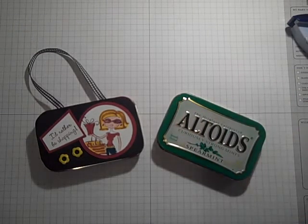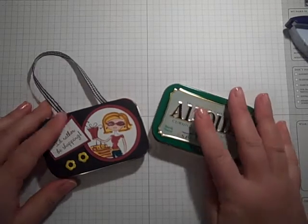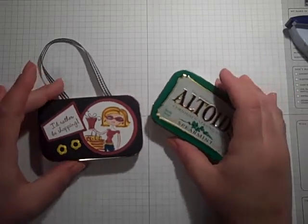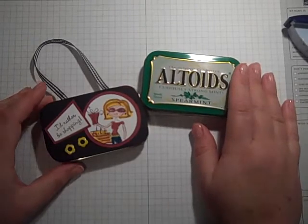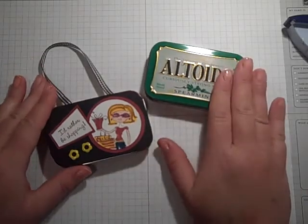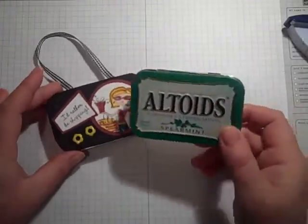Hi everybody, this is Gail, the Happy Stamper. Thanks for checking in with me today. We are snowed in here on the East Coast, and we are really supposed to get a doozy of a storm today. They're talking about power outages, and this is going to be a big one. So say a prayer for all of us out here on the East Coast. I just wanted to say hi and get this uploaded before I lose my Internet connection.